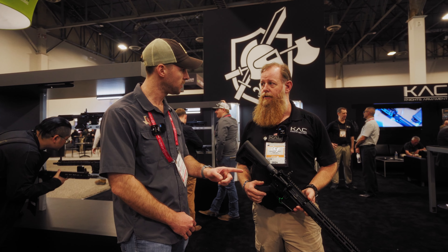How's it going guys? I'm Josh with Big Tex Ordnance. I'm Ash from Knight's Armament, and we're about to go over the KS-1.